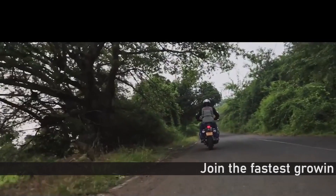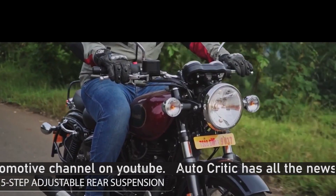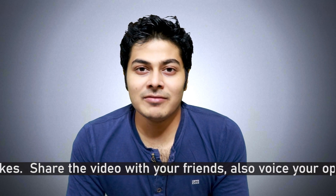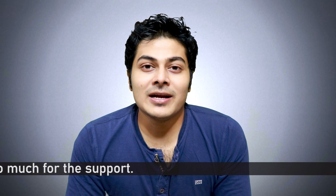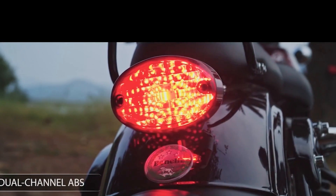The next problem is the resale value. If you buy this bike, you don't get good resale value. When buying in the second-hand market, people worry about service costs and the bike doesn't see a lot of roads. There is a problem in the resale market — people prefer Classic 350 or Bullet in the used market. So the Benelli Imperial 400 has a problem with resale value, and you should be aware of this.